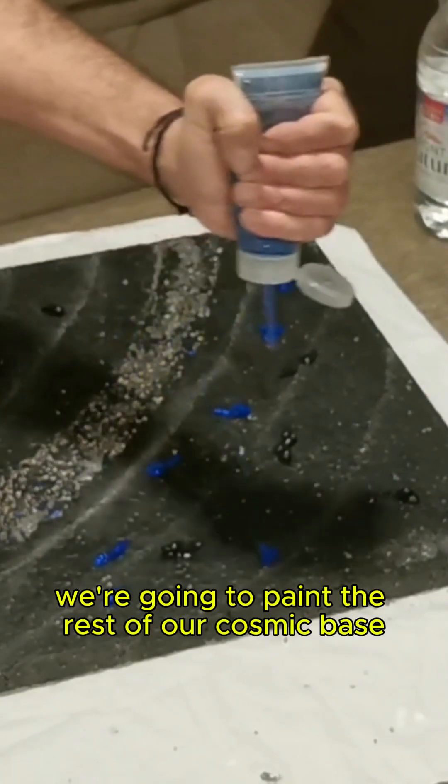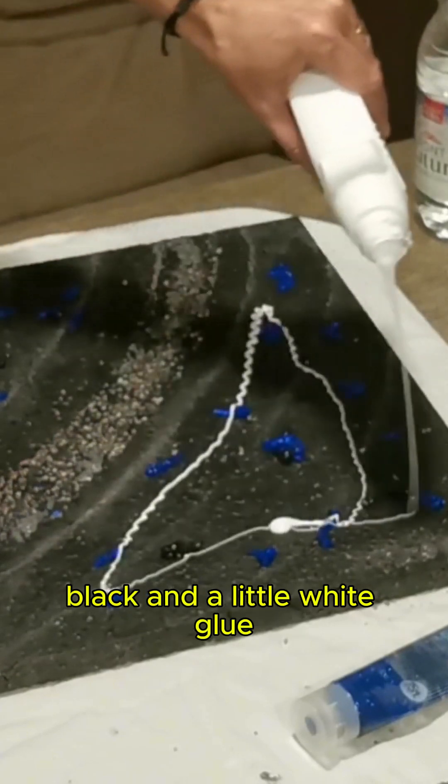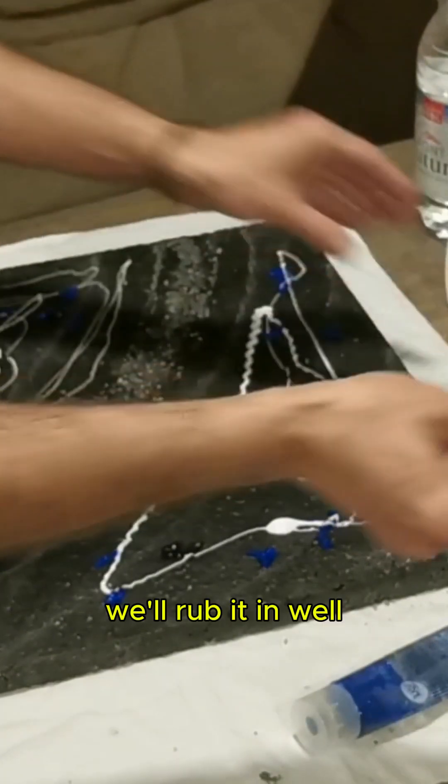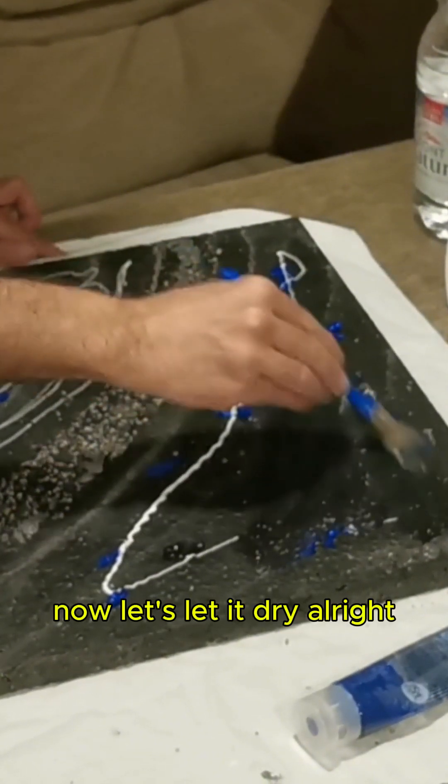We're going to paint the rest of our cosmic base with a magical mixture of electric blue, black, and a little white glue. We'll rub it in well so it has an incredible space effect. Now let's let it dry.